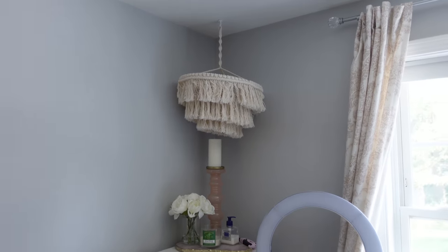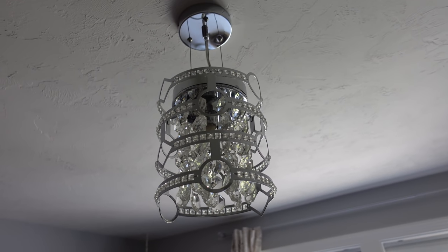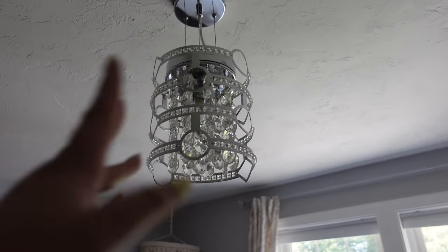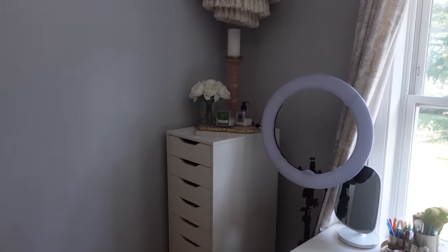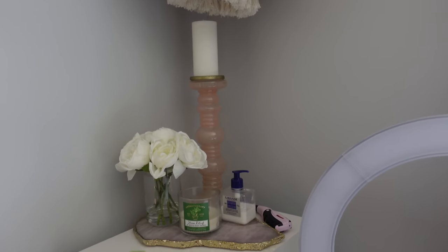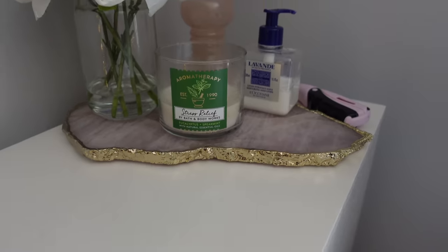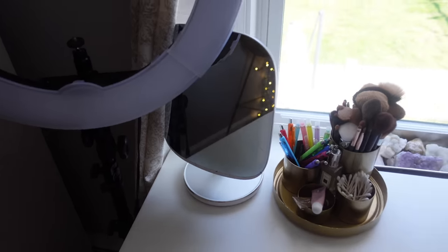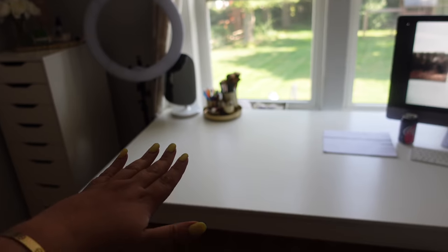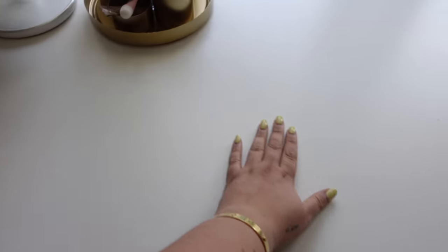Over here I just hung up this little macrame chandelier I got off Etsy. I was going to put it higher up because this old chandelier I think came from a little girl's room with the previous owners — I want to swap it out, I'll keep you posted. Over here I'm using my Alex 9-drawer filled with makeup. I got a candle holder from Home Goods, put little flowers and lotion on a crystal tray. I'm keeping my ring light here — this side is going to be makeup-focused for filming getting-ready content.